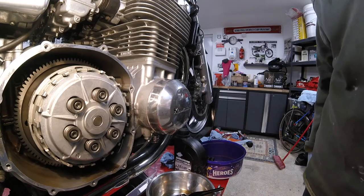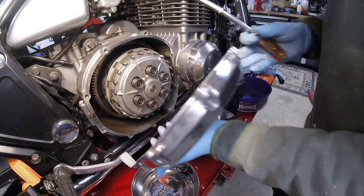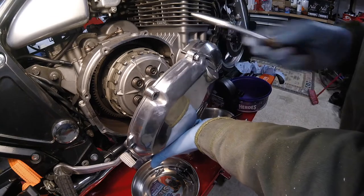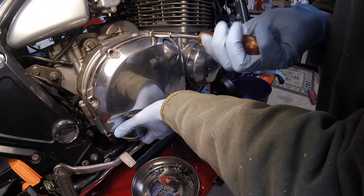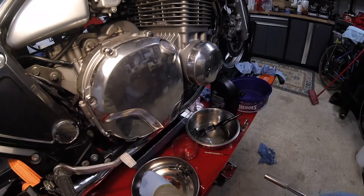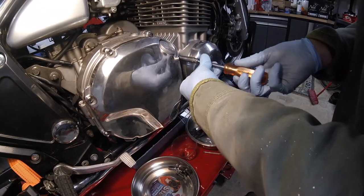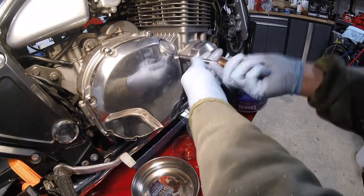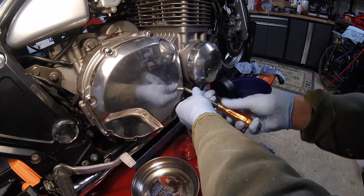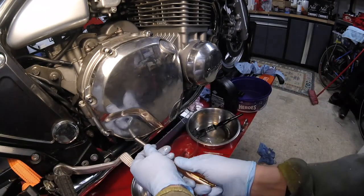We can now get the cover back on. The gasket on this clutch cover is in excellent condition so we're going to reuse it. Hand tight first — be really careful about the threads, you do not want to strip a thread. We're just gently cross-tightening these, and they are only eight foot-pounds when we come to actually torque them up.